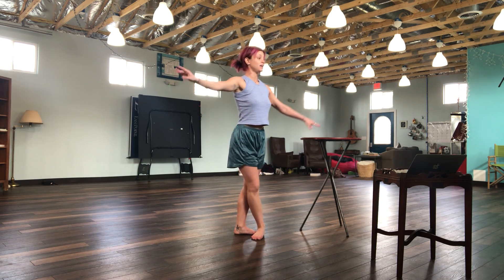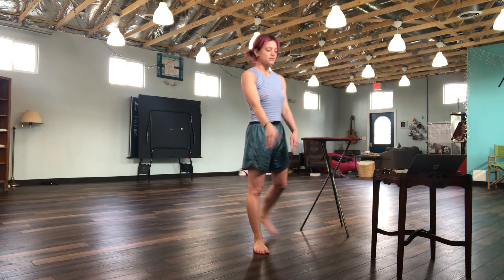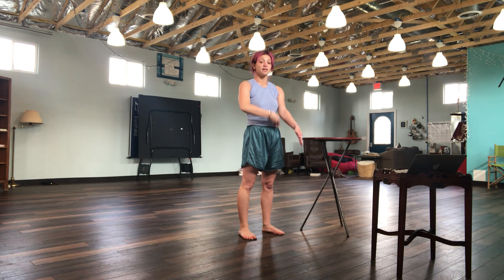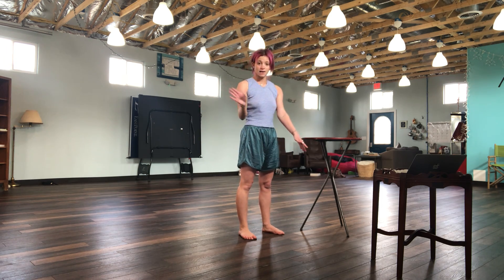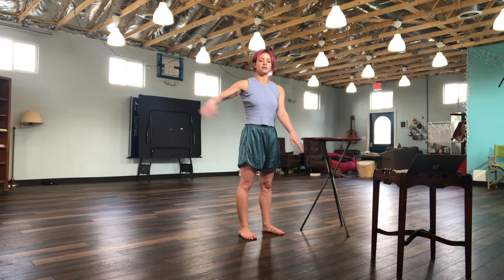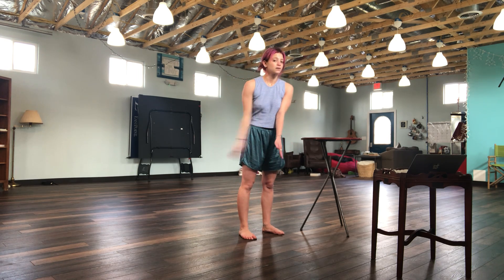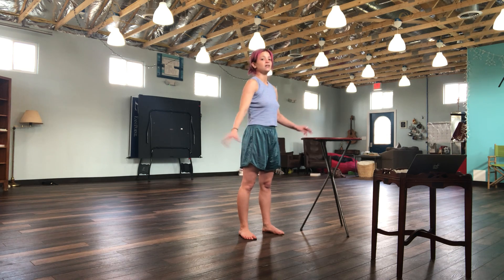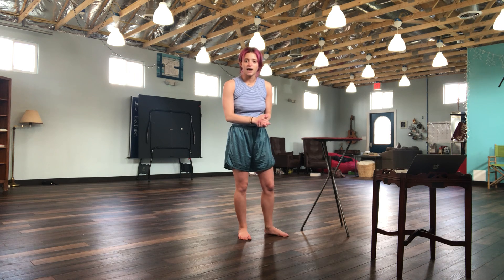Let's take an attitude hold to the back, open. So that was fondu, passé, fondu front. Fondu, passé, fondu side. Please use your arms. Fondu, passé, fondu back, side. Then you développé on the side. Three rond de jambes en l'air with the double. Then double, close, close, close, attitude, open. Beautiful. Both sides.